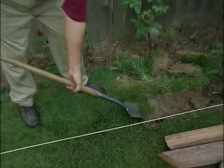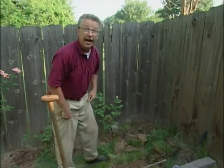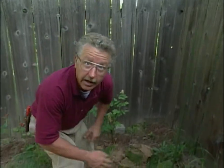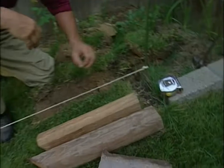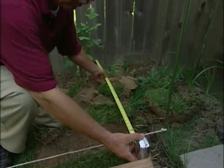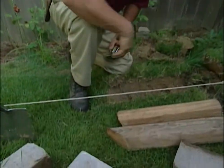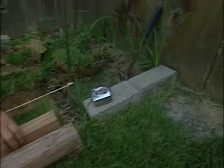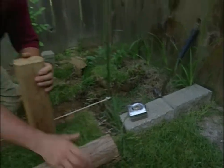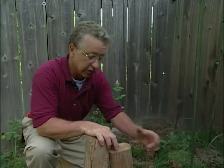Whenever you're putting in a new edging on a bed you want to outline the edging in some way. You can lay out a hose if you're going to make a curve. If it's going to be a straight edge, laying out a string and stretching it taut is a good idea. I've laid this one out so that it's exactly 49 inches from the fence. I'm going to put my posts in curving up toward the fence from about this point.